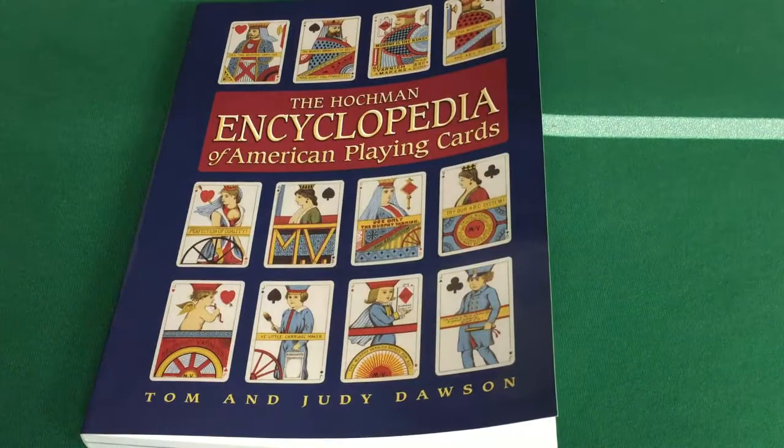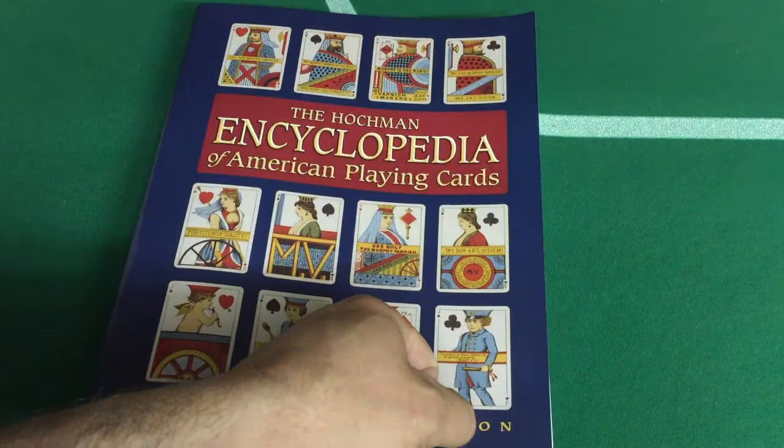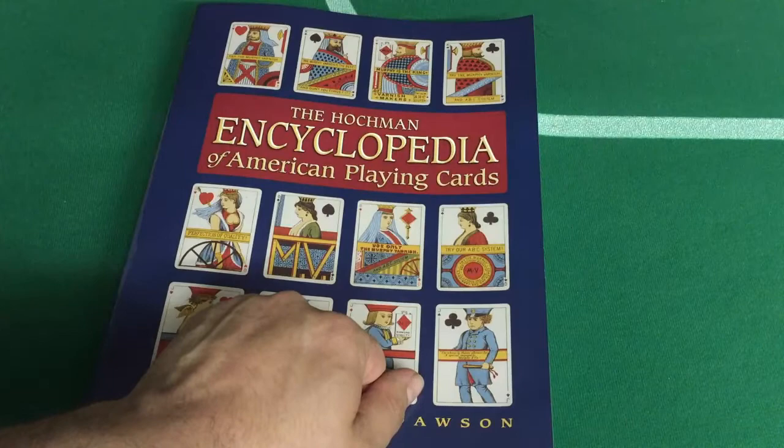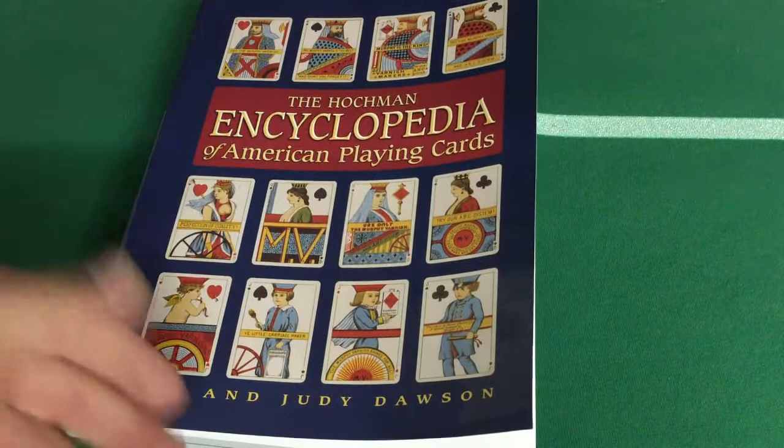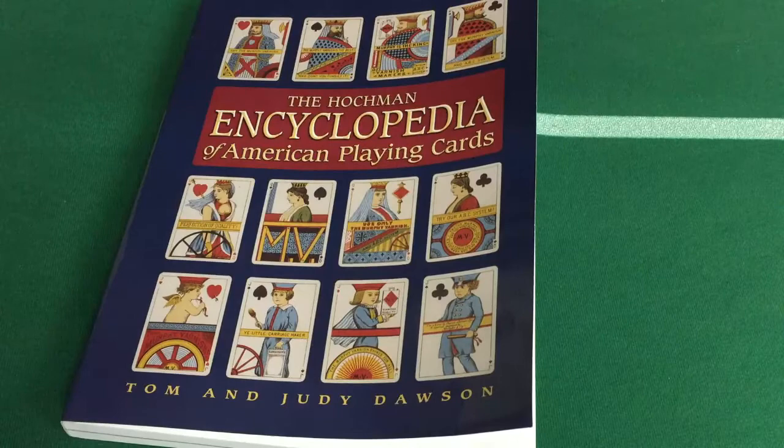Anyway, that is that — comment and subscribe. You can actually get a PDF version at ConjuringArts.org, as well as a price guide on pricing decks. That's not going to do a lot of good with more modern decks, but there's actually an updated version somewhere. This edition is from 2001, by the way.